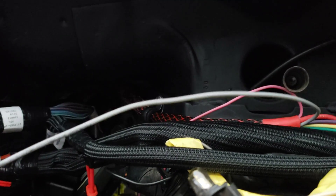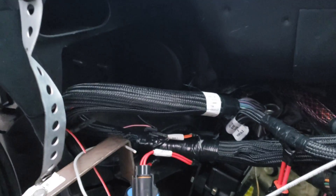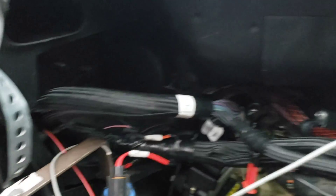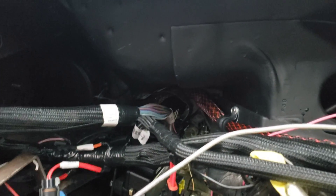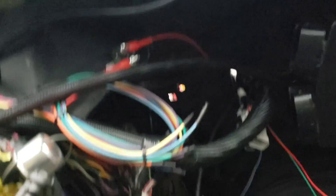This is just a spare keyed-on wire, and it's going to go over to the keyed-on red and white wire from the Holley ECU. It's freezing, it's raining, it's my Sunday and I've got work tomorrow — so this is just a little update on the wiring. That's all I really got done this weekend, maybe two or three hours worth of work.